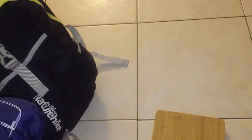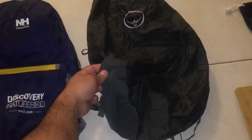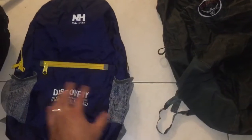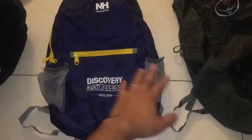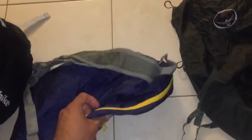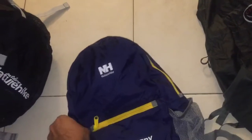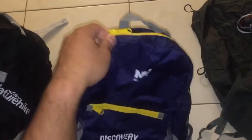Here they are right next to each other. This is the Ultralight Stuff Pack — it comes with one side water bottle pocket. This is the Discovery by Nature Hike, and you've got two side pockets, a little compartment here, and the main compartment. The stuff pack pocket on the inside, which I'll show you.